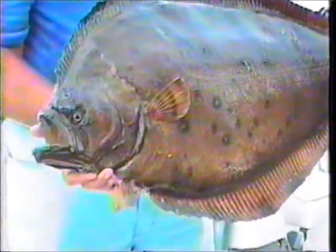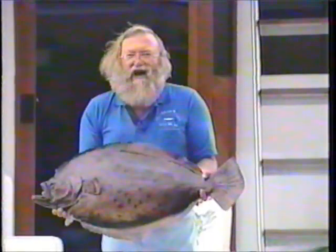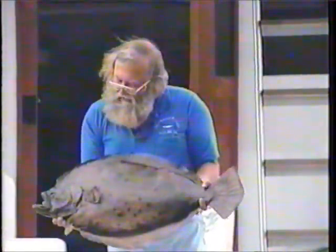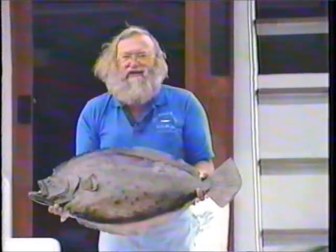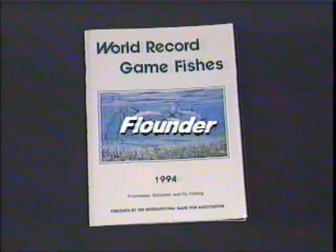It's a member of the flatfish family. Both eyes are on the left-hand side, and the bottom side is white. This fish actually weighed 16 pounds, 15 ounces. The IGFA all-tackle world record is 22 pounds, 7 ounces, and it was caught in 1975.